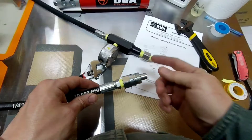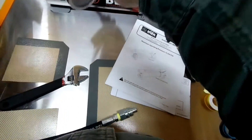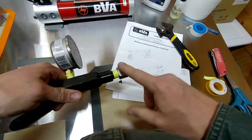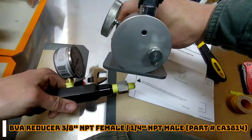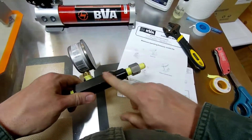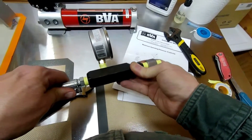So I've got everything taped up. I've got the 3/8 inch coupler on the end of the hose — taped, nice and tight. I've got the gauge manifold all built and taped up. The reason we've got to use this reducer is because the pump is 1/4 inch, and all of BVA's gauge manifolds are 3/8 inch. This is the only pump they have that's 1/4 inch, so this is how you have to set it up with this hose.